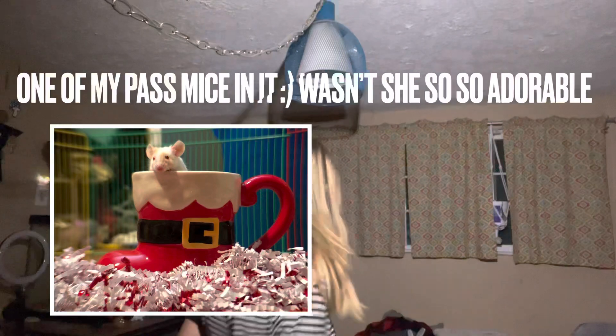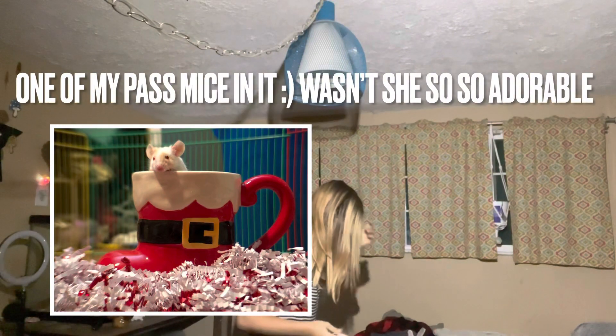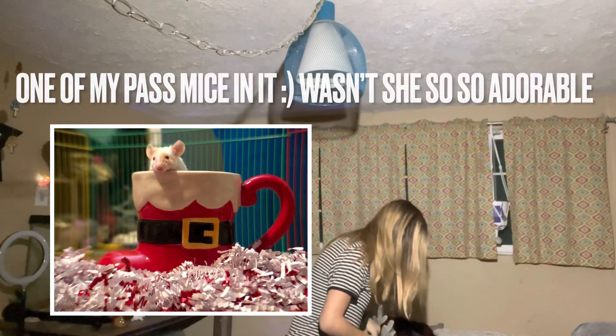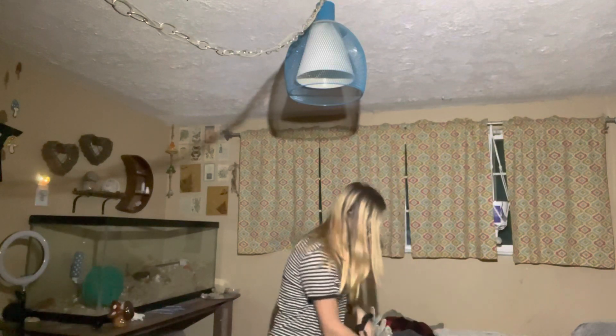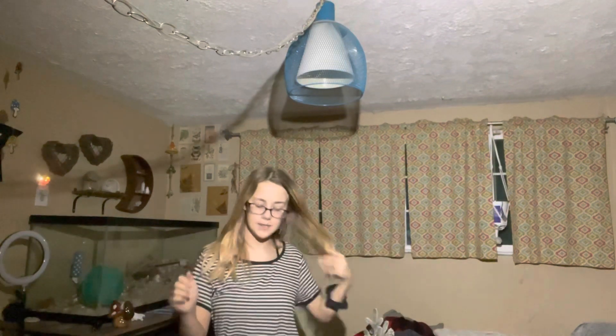Last year or two years ago — so yeah. I'm not trying to show you anymore because I don't want to just give away what their cage is going to be, but let's give a little sneak peek into it, and you guys will see the time lapse. So enjoy the video.